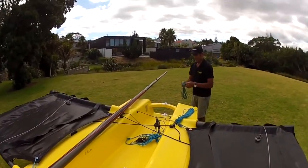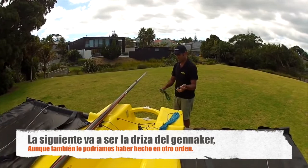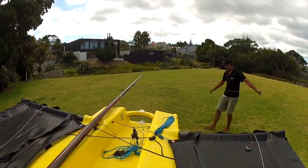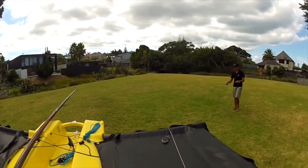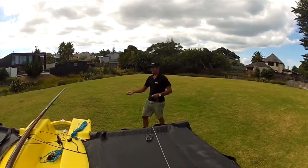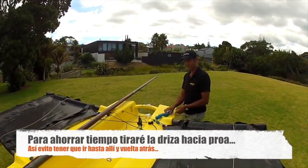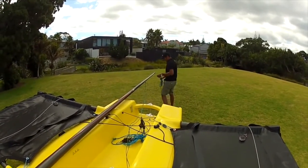Next I run the jib halyard. I've seen people do this different ways — another technique is you just walk out if you've got the space, with the ends together, and then I just toss this down the front of the boat. That saves having to walk around — about 30 seconds saved, which is pretty key when you're trying to set rigging records.